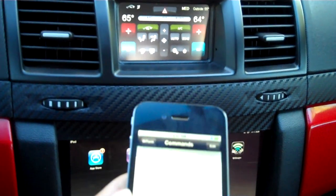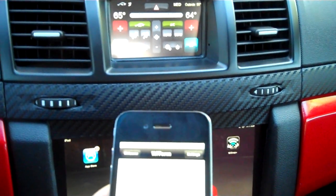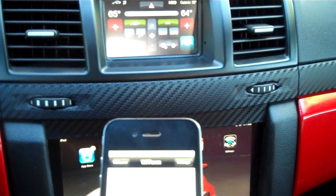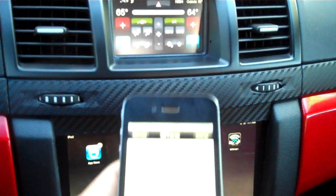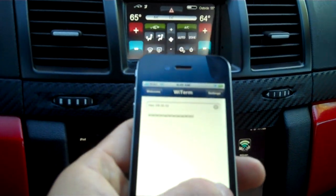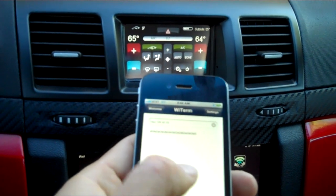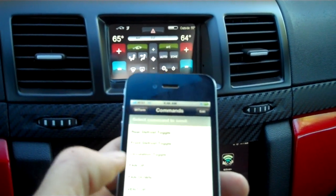All right, now what I'm going to do is I'm going to turn the fan up. I'm going to turn the fan down.